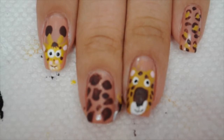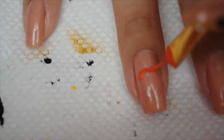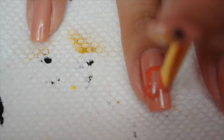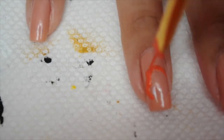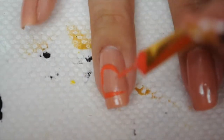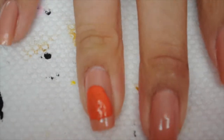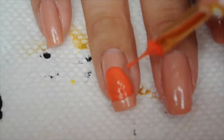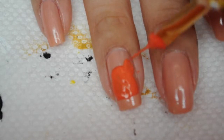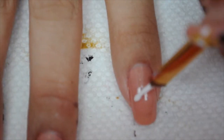Now we're getting started on my right hand. For the tiger I'm going to use orange and draw a circle that has like extended cheeks, fill it in, and let it dry. While that's drying I'm going to draw his ears — two circles above the head circle.